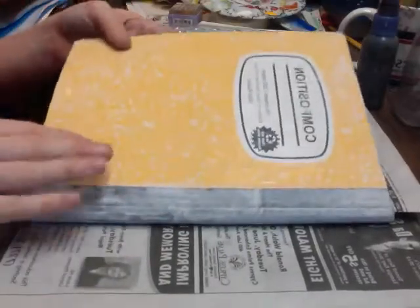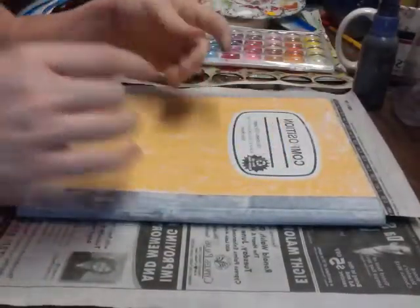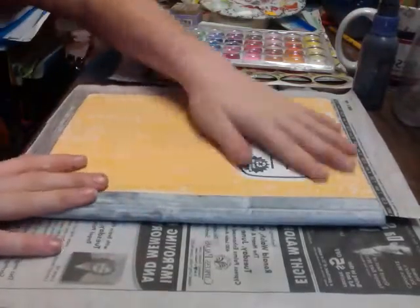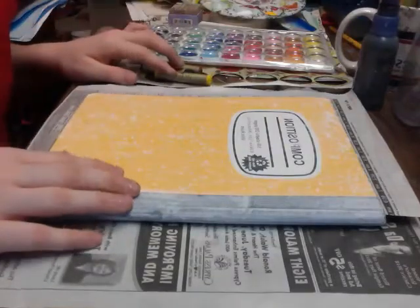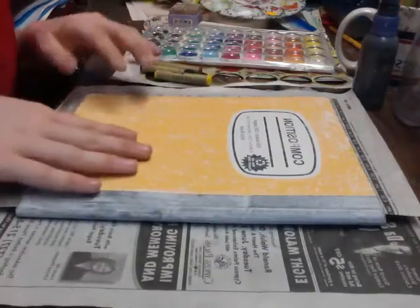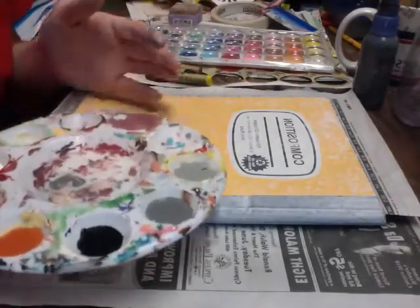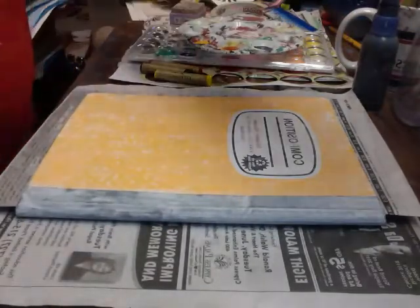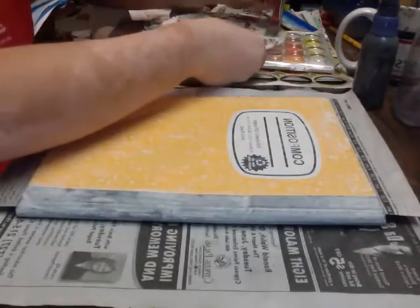I actually started it off already by using some fresco tempera paint as just the very first base layer. It was kind of like a slippery texture before and now it's a bit more chalky, which works a lot better for the techniques that we're going to be putting on top of it. The first thing I'm going to do is put down a layer of color, starting with a light color and building darker colors up from there.